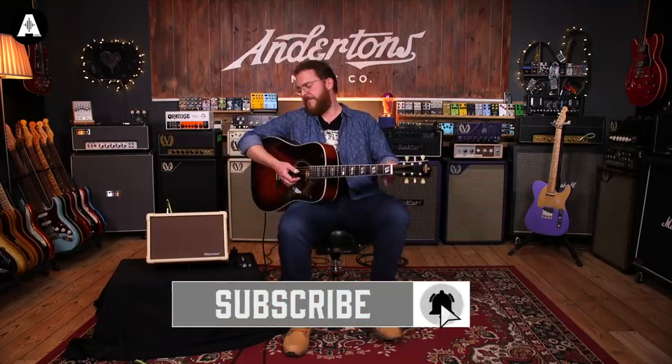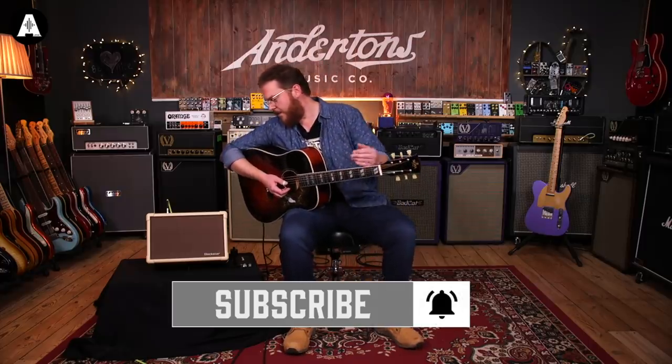So there we go — that is the Acoustic Core 30. It's 199 pounds. It's a good little acoustic amp. The streaming stuff will be very useful for people doing a lot of streaming gigs who don't want the extra hassle of setting up a mixer and interface. That is the new Blackstar Acoustic Core 30. Don't forget to like and subscribe, and leave some comments below. I'm going to play out now using some of the extra wide chorus, with the enhance button in and the new Boss RC-500.